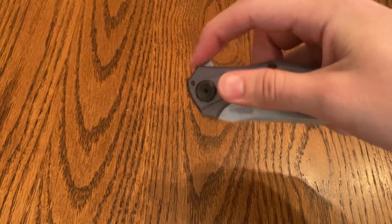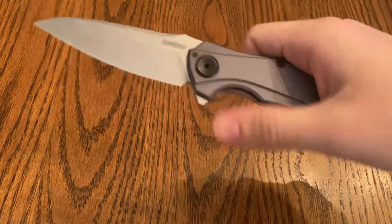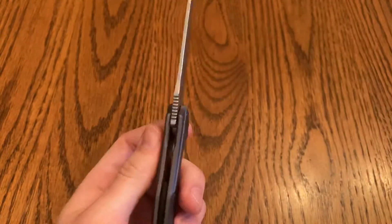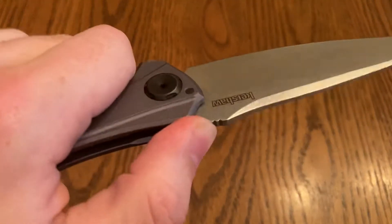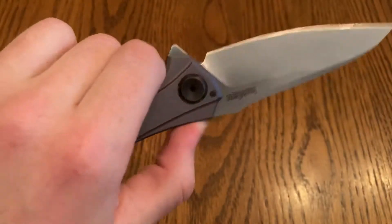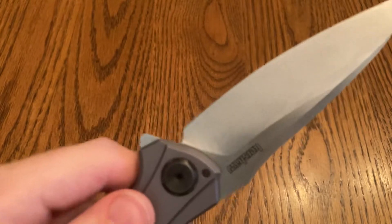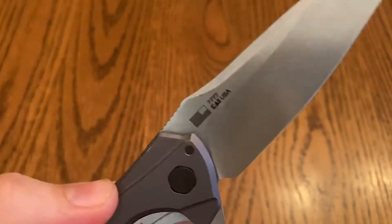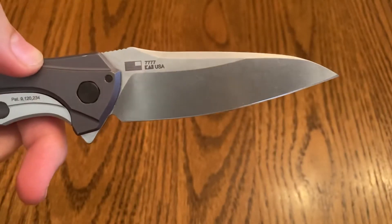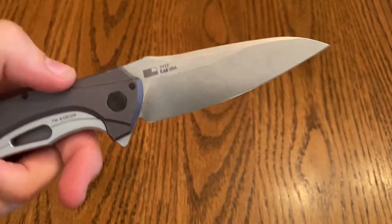Yeah, sometimes it's still hard to open that up. The jimping on the top is pretty solid — it's not too grabby at all, but it definitely provides just a little bit of extra stability. It's got that sharpener's choil there.